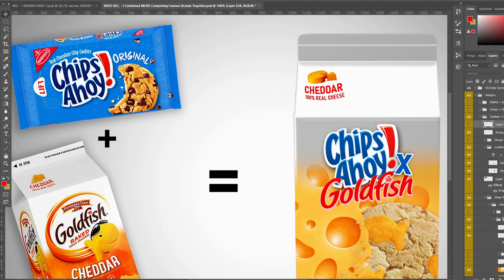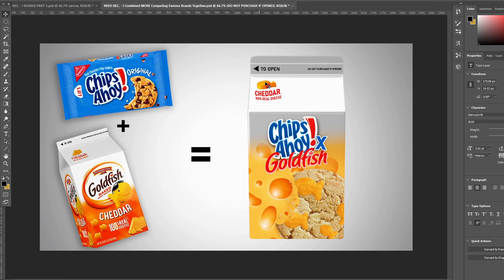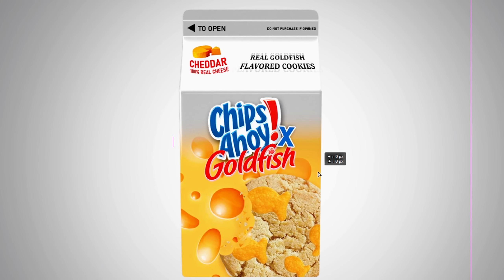The top looks a little empty even with the real cheddar cheese element, so I add the triangle seal, the 'do not purchase if already open' text, and other packaging details at the top. We add some more text on the top to match the Chips Ahoy theme. That's the final design.